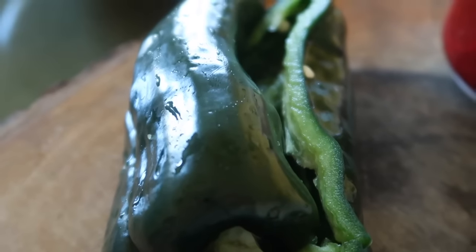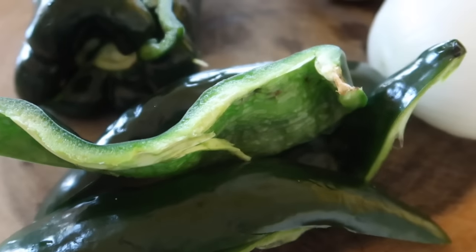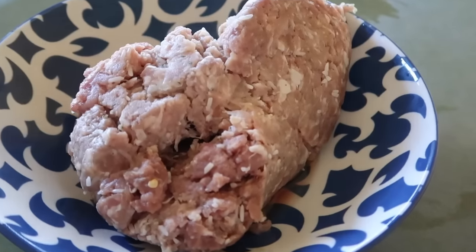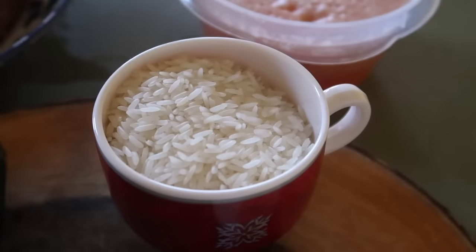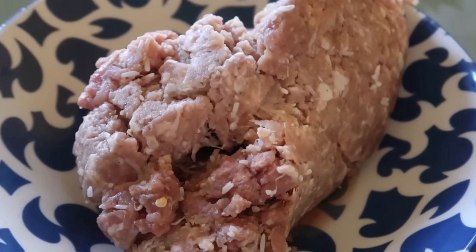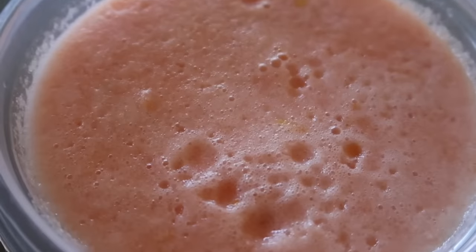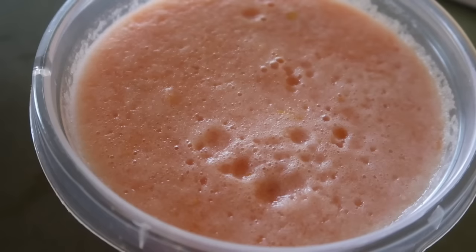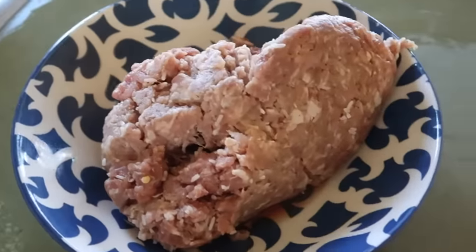También le vamos a poner arroz para que ayude a que sean un poquito más aguaditas. Vamos a ponerle chile poblano, partido en pedacitos para añadirlo a la carne. El arroz lo pondremos después de que la carne esté con el chile y la cebollita picada. Los ingredientes son: carne molida de res con puerco, chile poblano, cebolla, arroz, y un recaudo de jitomate, ajo y cebolla.